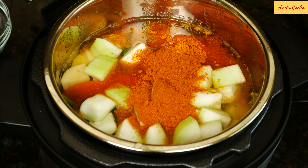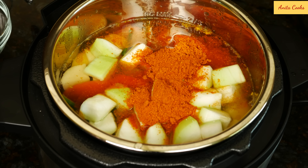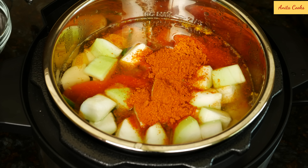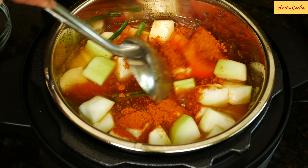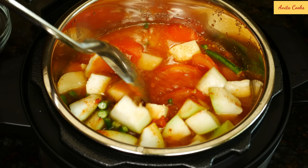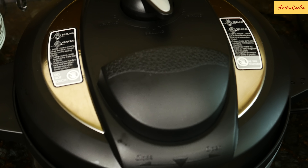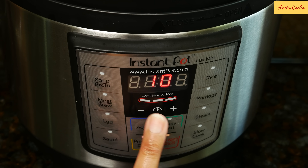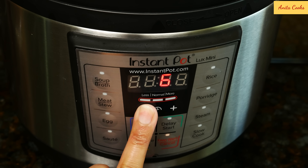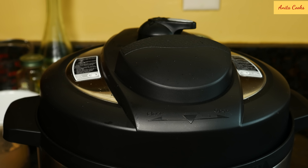Add salt and sambar powder. I'm adding two tablespoons. If you're using a store-bought powder, taste it before you add it because sometimes it can be very spicy — if it is, add just one and a half tablespoons. Otherwise add two. If you want more heat, you can add a half teaspoon of red chili powder. Give it a mix — it comes just up to the two-thirds max line. Put the lid on, turn the handle to sealing, press pressure cook or manual, and set the time to five minutes.